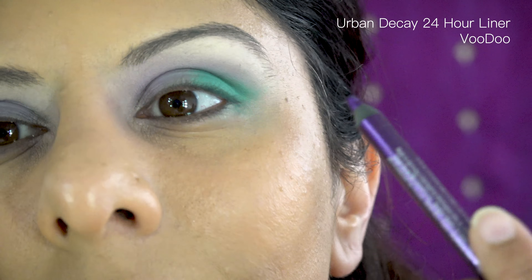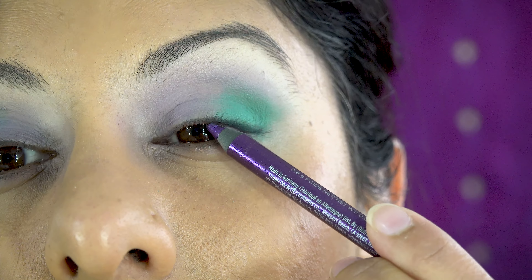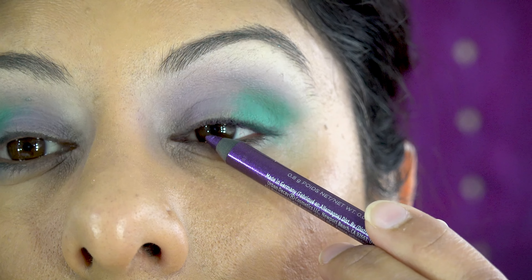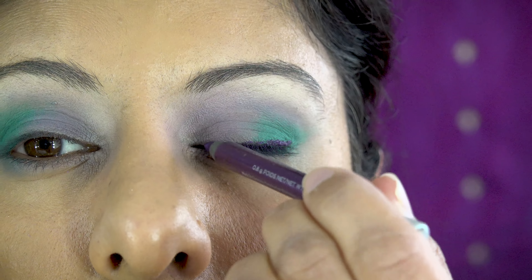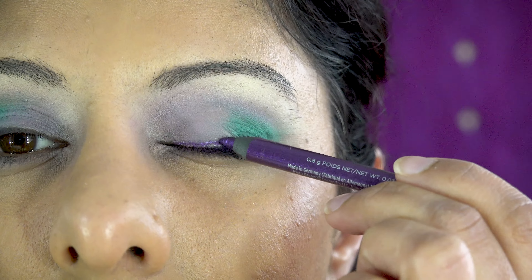I'm no longer a fan of black eyeliner — I haven't been doing it much lately. So I'm using this purple to hide my skin area, and then applying it as my eyeliner. It's really, really smooth, so it makes light work and no brush is necessary to smooth it out.